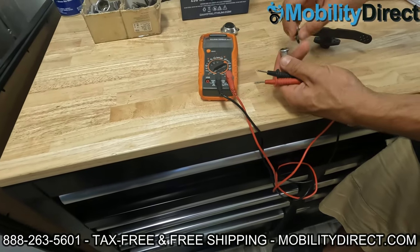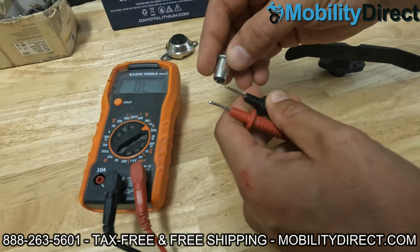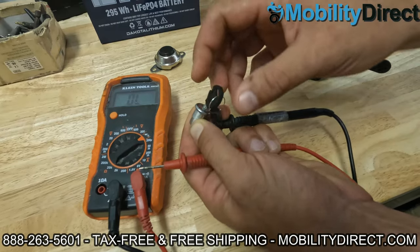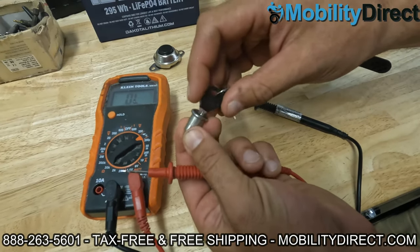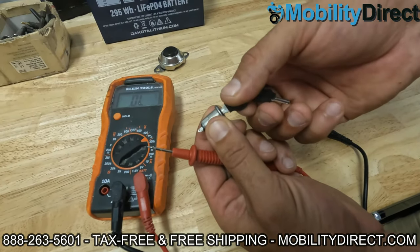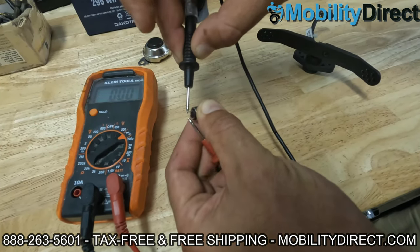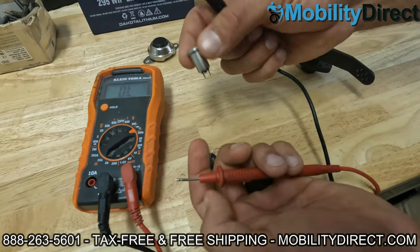I'm going to give you one other example of testing continuity. This is an ignition switch. Right now I have it in the off position, so if I touch the two probes, you won't get a beep — no beep. Now, if I put the key in and put it in the on position, which is clockwise, and I do the same test, you're going to get a beep. That's because all an ignition is, is closing or opening the circuit. When it's off, the circuit's open; when it's on, the circuit is closed — basically like connecting the two wires. So right now the ignition switch is on, and if I touch the two probes, it beeps, because it's making those two wires connect by closing the circuit. That's how you would test an ignition.